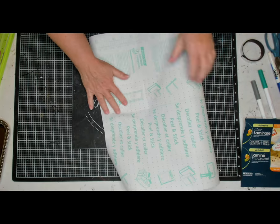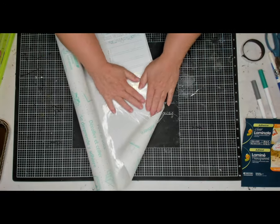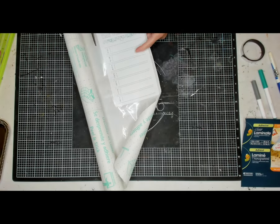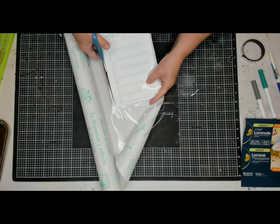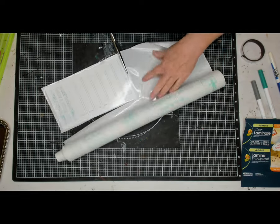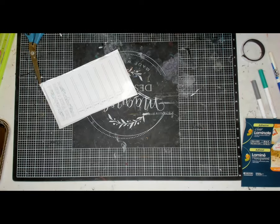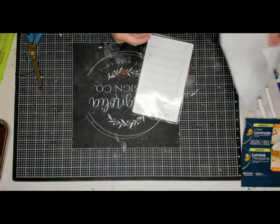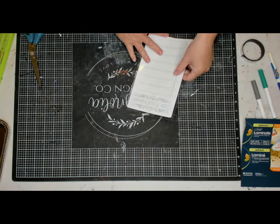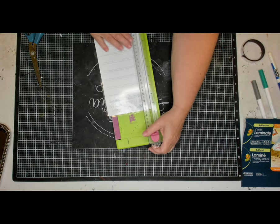I used regular cardstock — the 8.5 by 11 in white — and I'm just going to lay that face down on my laminate, then rough cut it with my scissors. Once I get that done, I'm going to use my cutter to cut the edges, but I had to go back over it with the scissors anyway, so you might as well just use the scissors and skip that step.